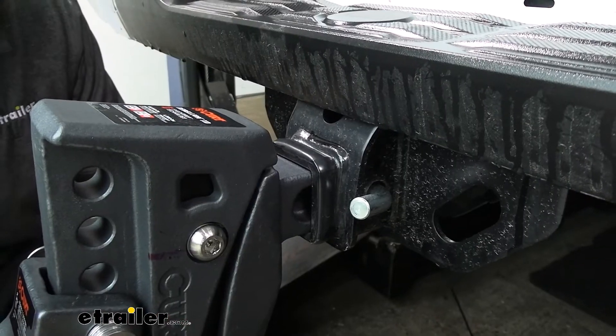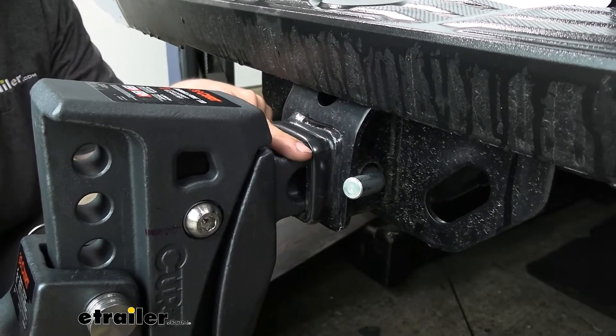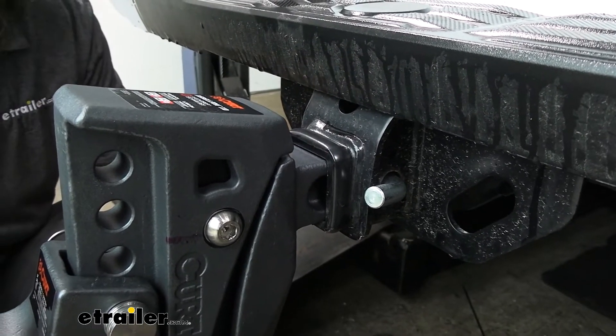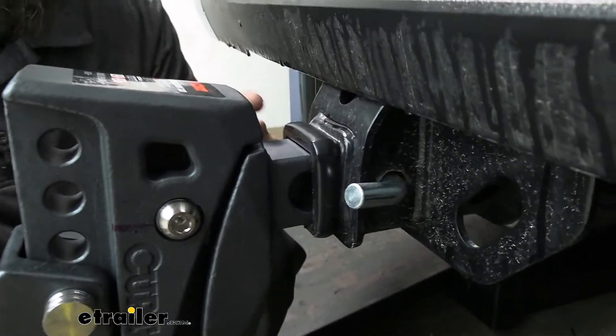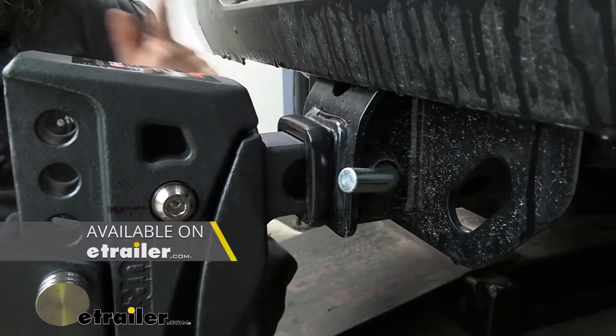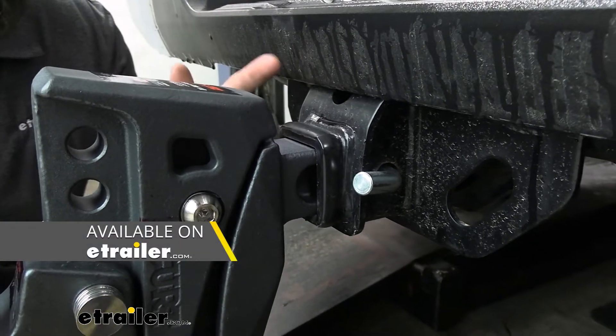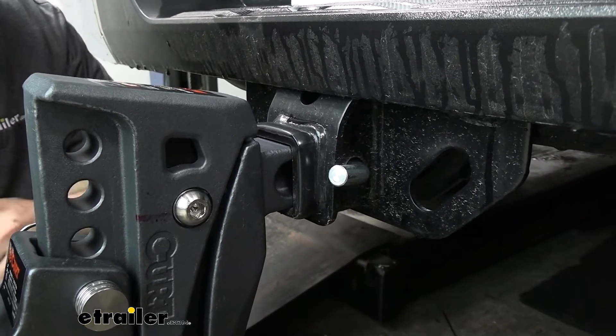This ball mount has a two-inch solid shank, so any trailer hitch receivers with the industry standard two-inch by two-inch opening are going to be fine. However, if you have a larger receiver such as a two-and-a-half inch or three inch, you can still use this but you will need an adapter — which we do sell here at etrailer.